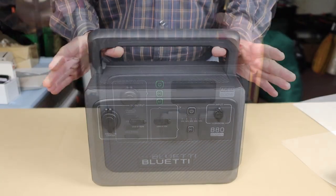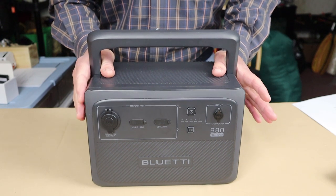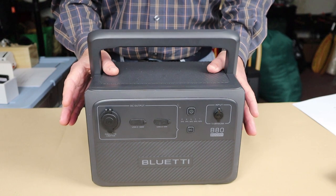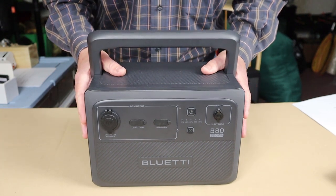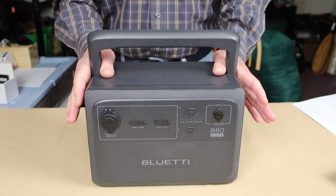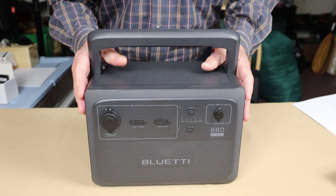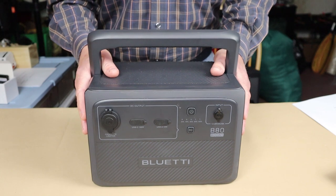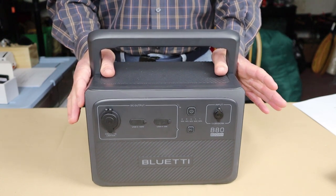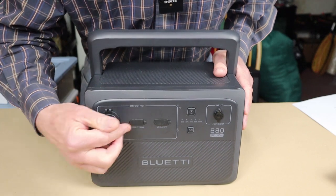This is the Bluetti B80 expansion battery. One thing I've noticed about both the AC60 and B80 is their look — different from other Bluetti units. It has a more industrial, heavy-duty feel. It appears to be based on Bluetti's household power systems, brought down to a smaller, more portable design. It speaks strength, and features the same waterproof port covers as the AC60.